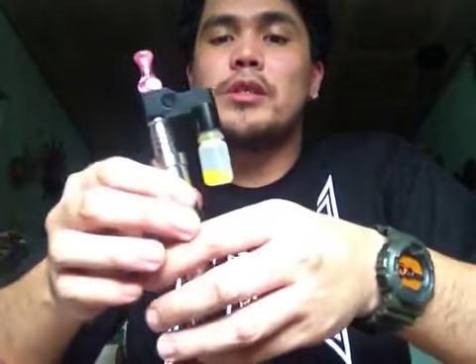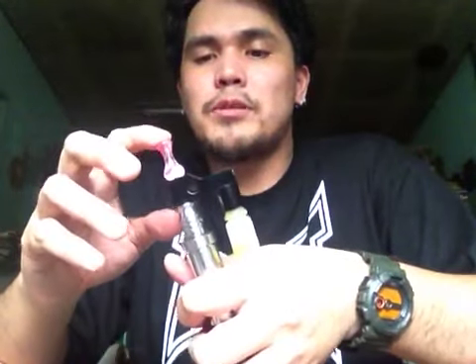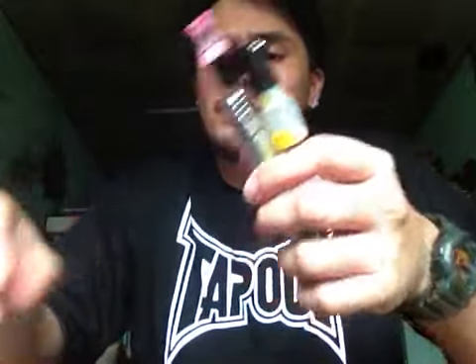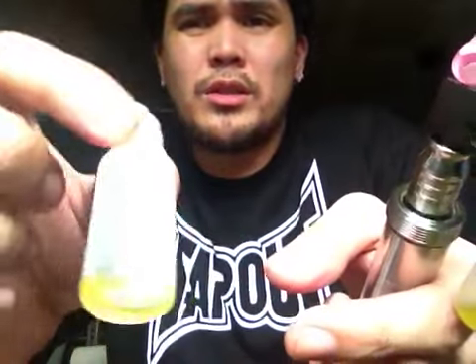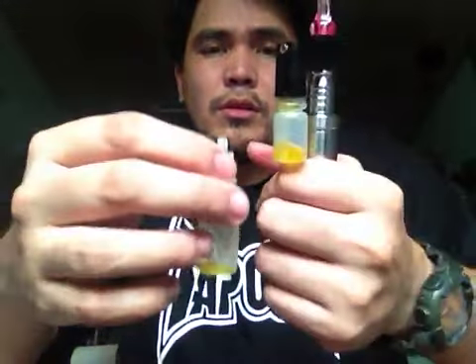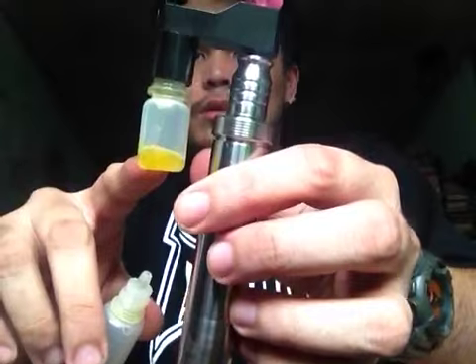Of course, at first you are probably going to make mistakes and fill your atomizer with too much juice. Then at times you may not even be able to put any drops in place. And whenever you are going to be getting one of these, it will come with a 10ml bottle of juice. It comes also with a straw, which is inside here already.